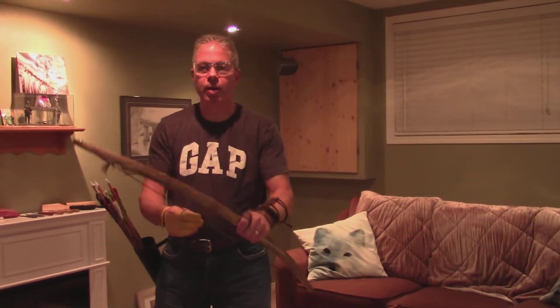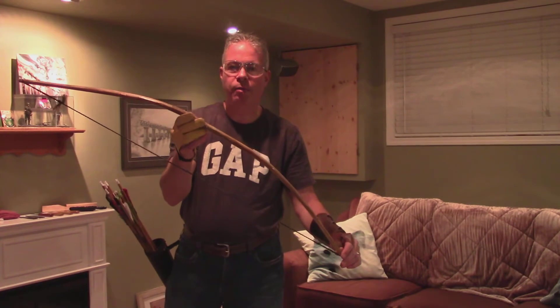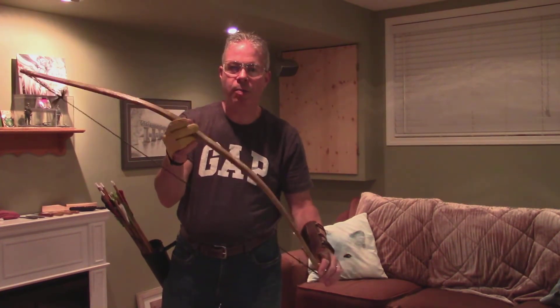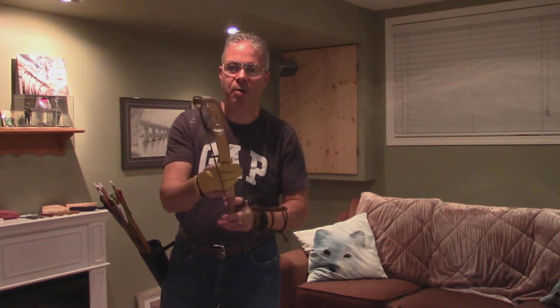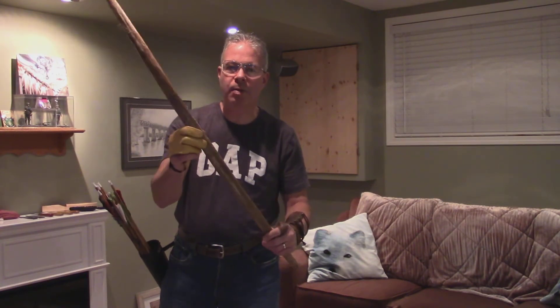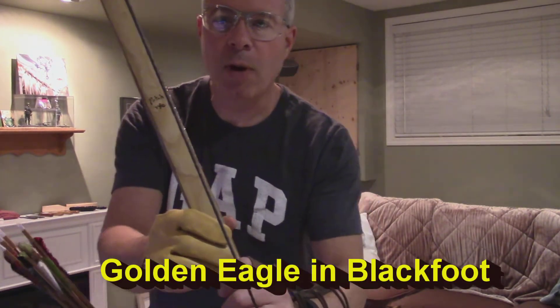That's Vern from VFC Archery. Today I've got with me a new bow that I've just been making. It is an ash bow, it's sinew-backed, it's 43 inches long, shoots about a 410 grain arrow at about 160 feet per second. I named it Petois.